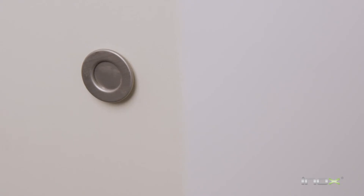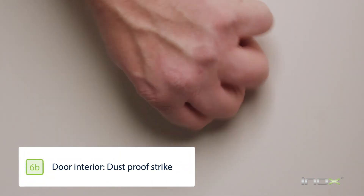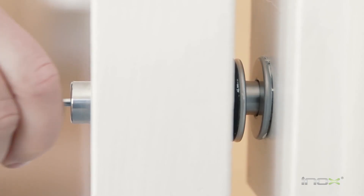With the holes prepped, we're going to install the strike with a mounting screw and the threaded washer. The last step is to install the decorative cap and test for function. Now your barn door lock is installed and ready to go.